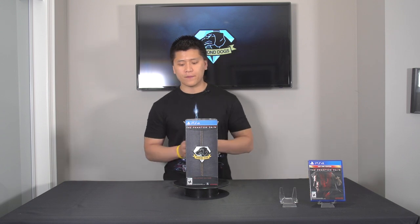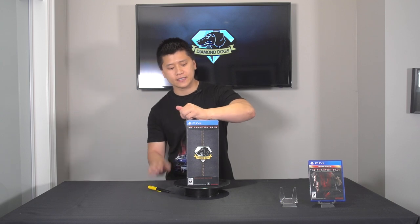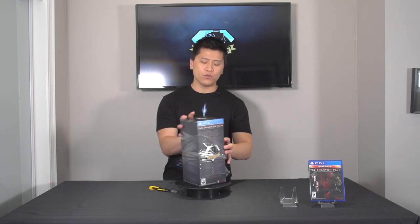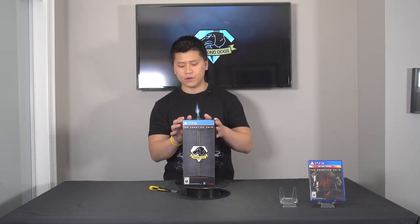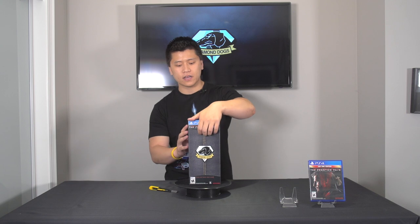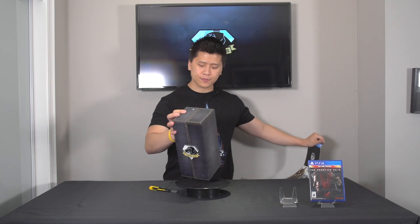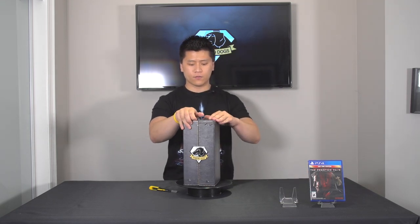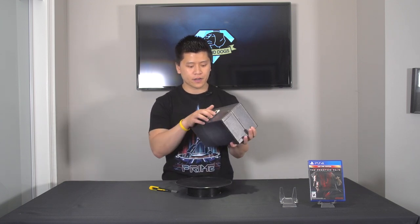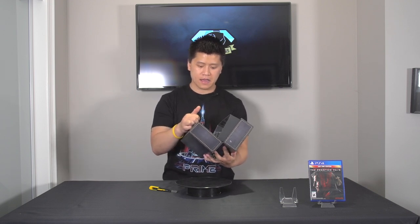We'll start off by taking the trusty unboxing knife and removing the cellophane. There's really nothing to the sleeve that you would expect, but the box does come in this very cool leather-esque design — I don't think it's actual leather, but it's designed to look like leather. We peel off the outside here, it's glued down, and then we have what looks like it opens from the middle. We actually have to peel the Diamond Dogs label off the front — and oh, it opens like an accordion.